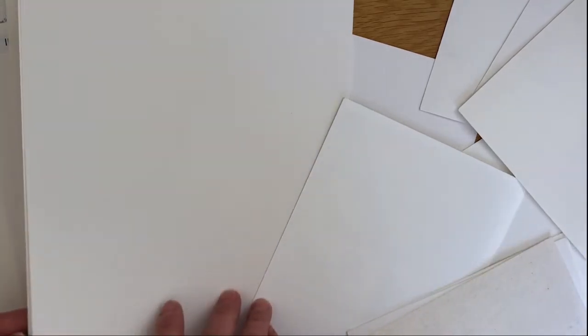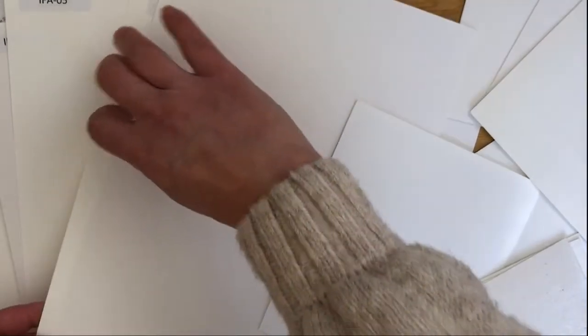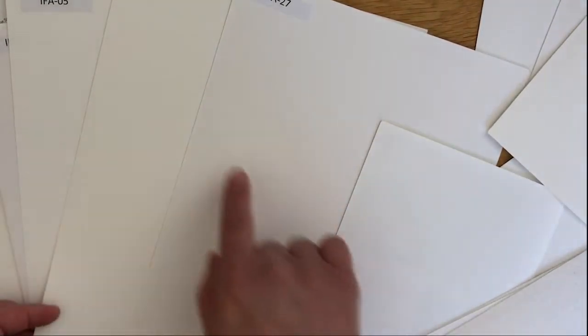However, these archival thicker papers tend to be quite expensive so you have to work that into the price of your prints you are selling. Also something else to note is that some of these papers have a little bit of a creamy tint, so it's just something you need to be aware of.